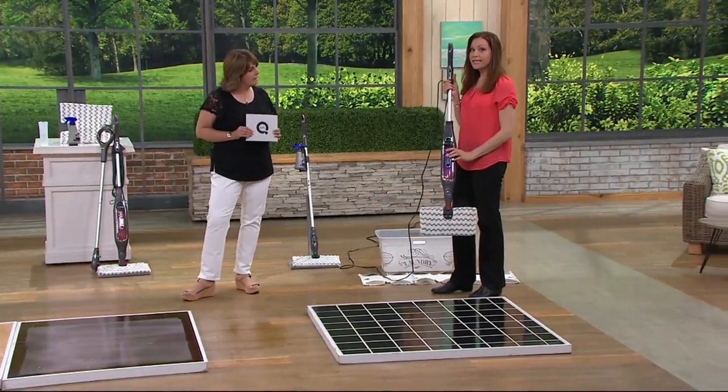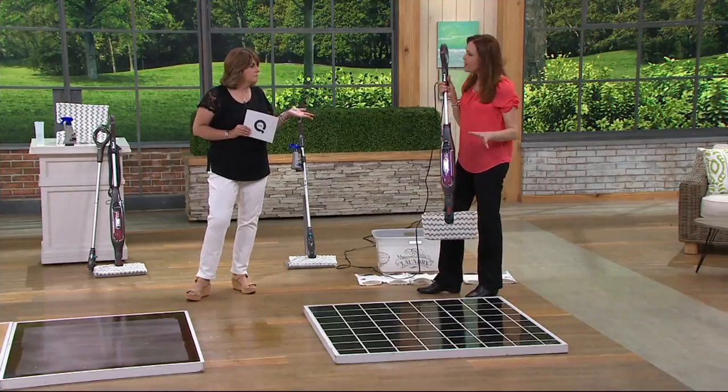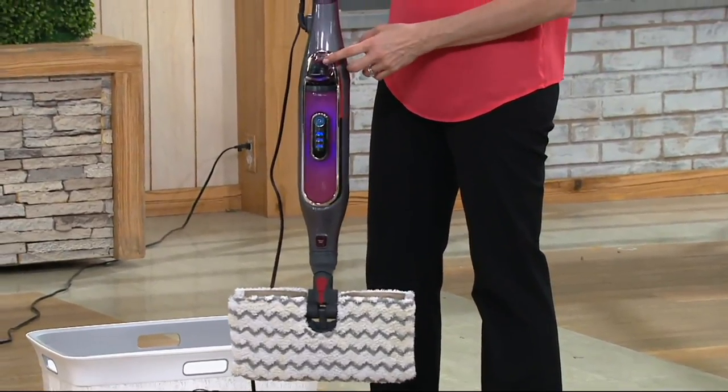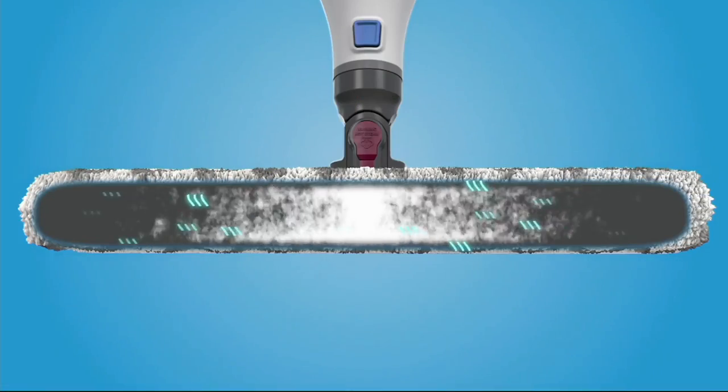It holds about a cup of water, heats up in 30 seconds, and you're probably going to get about 20 minutes of cleaning time. But at any time I can refill it — it's not under pressure so you can refill it at any time. We also have some animation that's going to show you some of those new features.